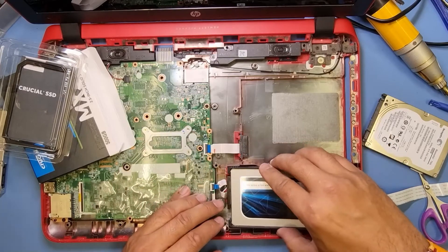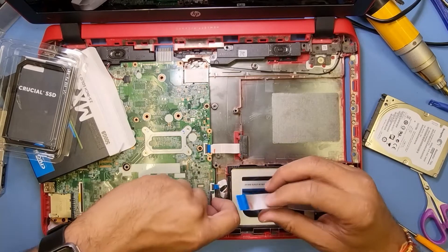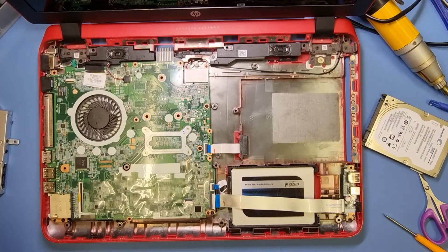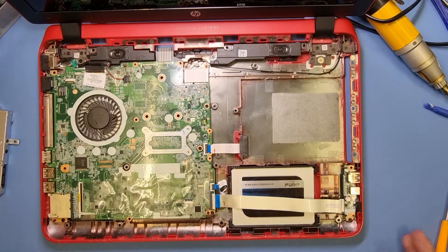So that goes in this way. There you are, ladies and gentlemen — that's how you fit a hard drive in an HP 15.